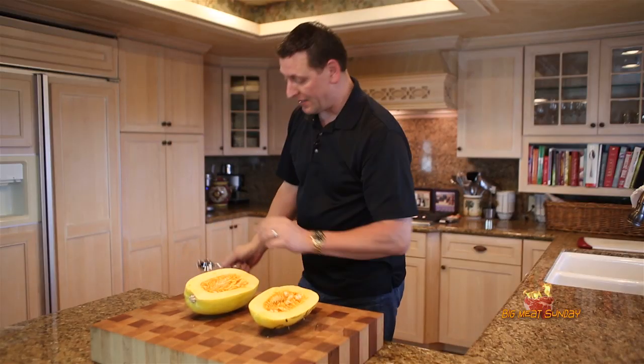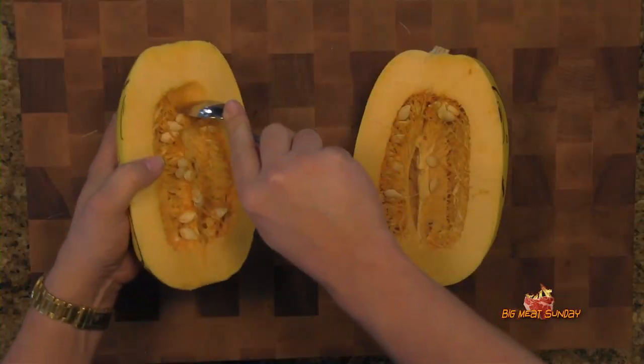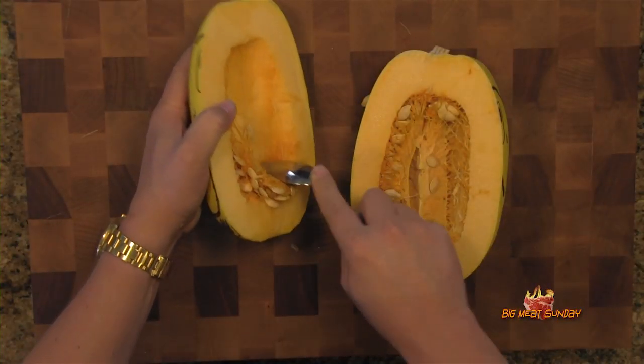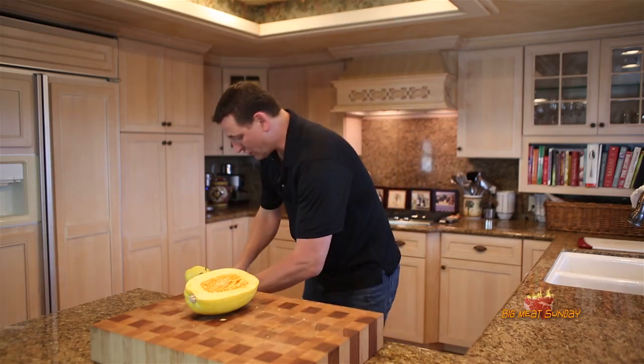Now what we're going to do is take and remove a lot of these seeds. Take a spoon — super easy, just like a pumpkin kind of thing — just begin scraping and get all that sinewy, stringy stuff. Scrape all that out right into the trash can.